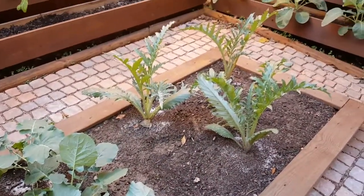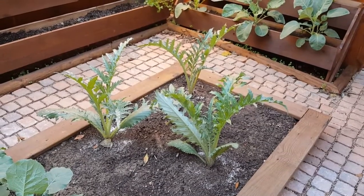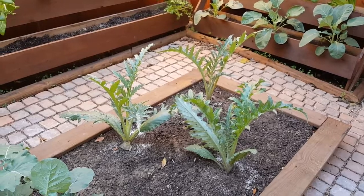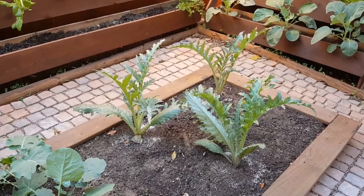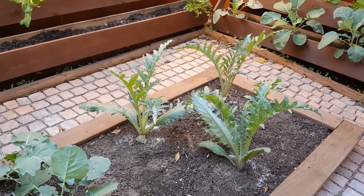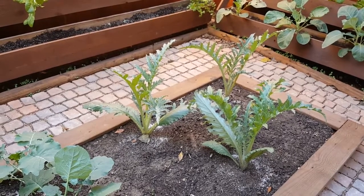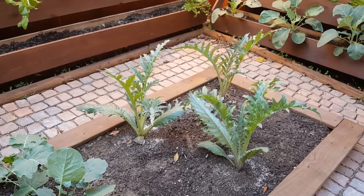Over in this area we have our artichokes. They'll be coming up — they should get fairly large, and by next spring we should get some artichokes. Maybe we'll get some this fall. Luckily we're in Zone 9, which is southern Texas, so we can pretty much grow all year long.